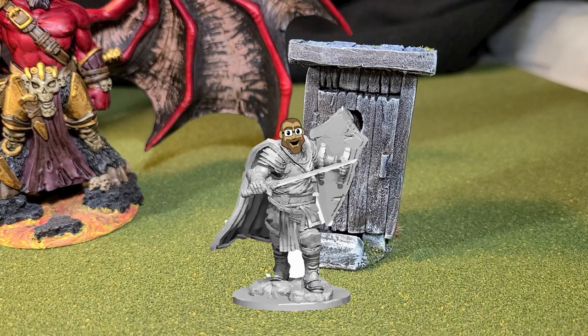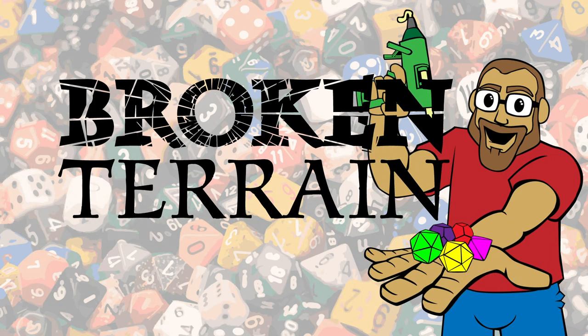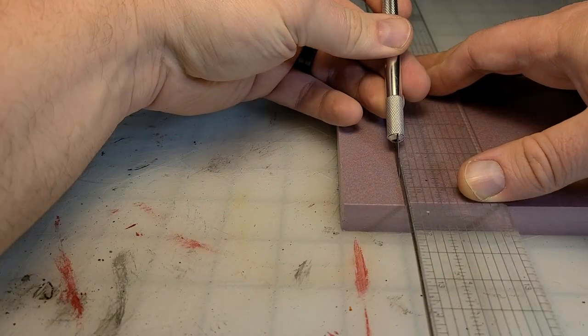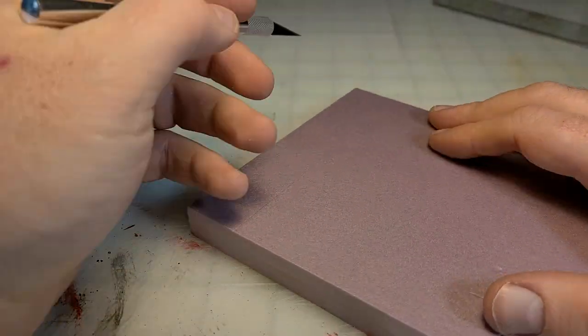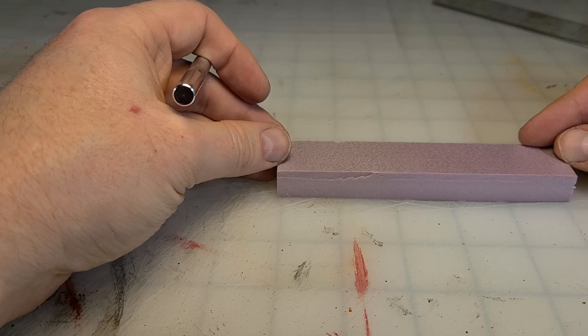Hey there, YouTube, it's me, Broken Terrain, and I'm going to show you how to make this great little outhouse scatter terrain right after the drop. This is a great starter craft, so if you're thinking about trying a little terrain, this is a fun one to do.